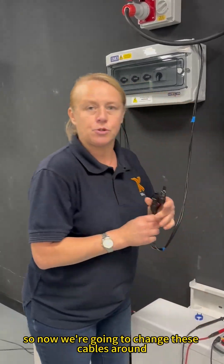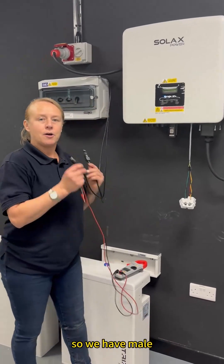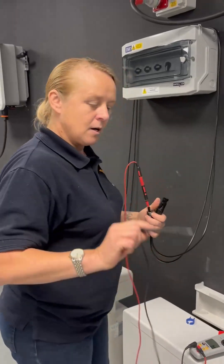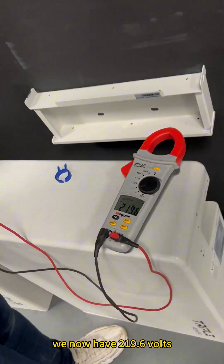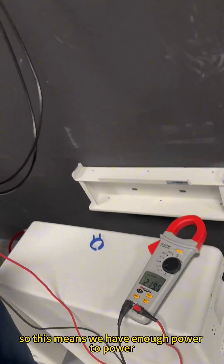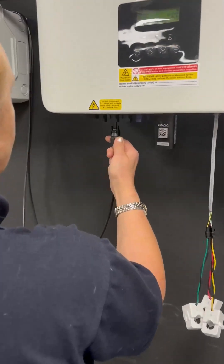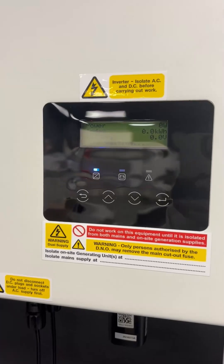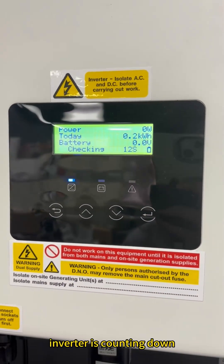So now we're going to change these cables around. We have now changed our connections — red positive into the male connector, black negative into the female connector. As you can see, we now have 219.67 volts, which means we have enough power to power up the X3 Hybrid Inverter. We connect these in — male and female — and turn on the DC isolator. We wait a couple of seconds and enter into checking mode. The inverter is counting down.